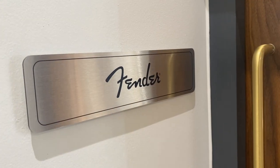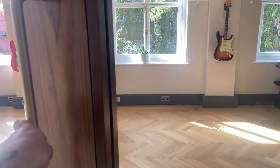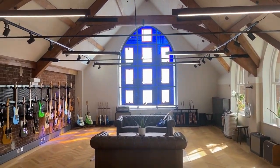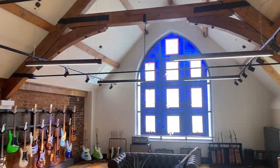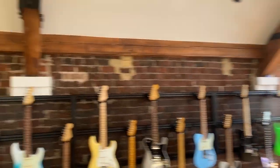I'll take you up to the top floor, which is my favourite because of the view and the window. One more floor — wait until you see this. Are you ready? Holy fuck — look at this window, man. Actually insane.